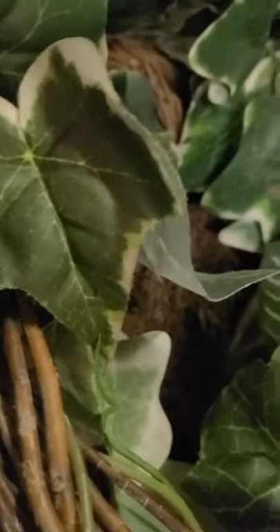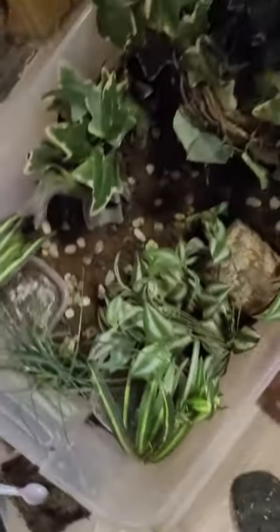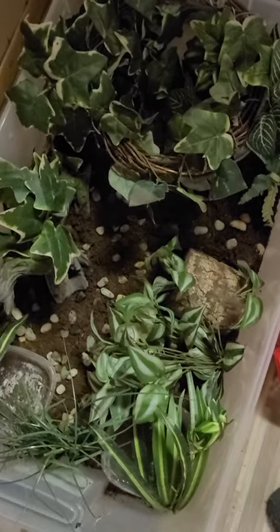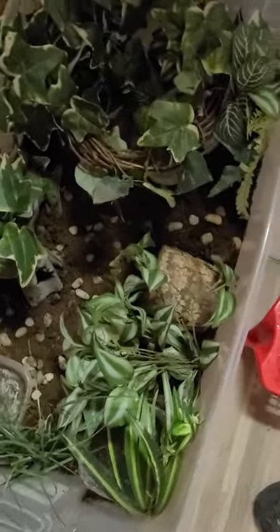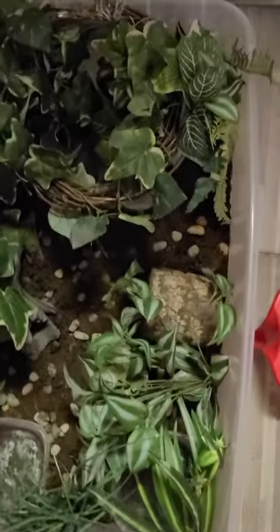This is where he's going — right over there. This new house. So anyway, this is an update from the other video of his house — his new house.